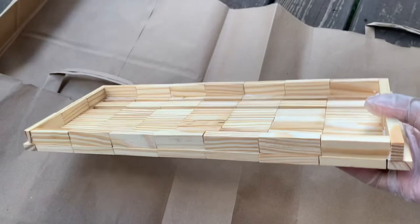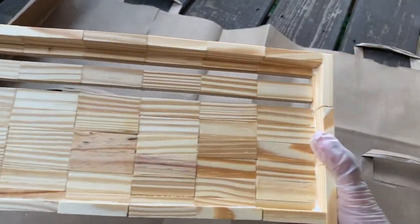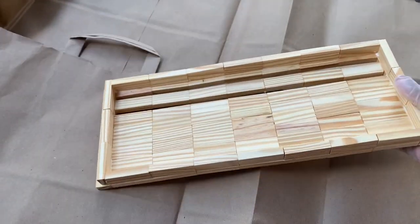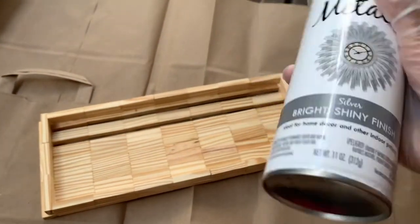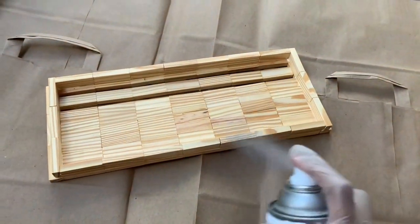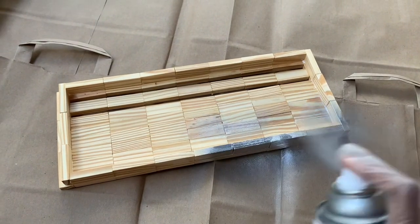Now I'm outside again and this is what my base holder is looking like — it's not completely dry yet but that's okay — and I'm using that same silver metallic spray paint to cover my whole base holder.